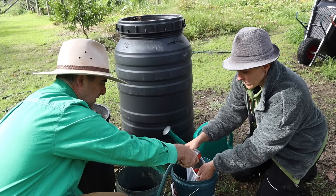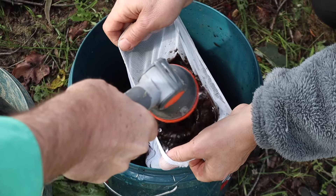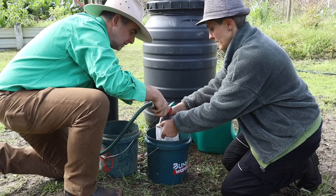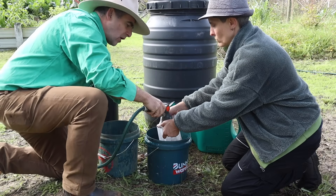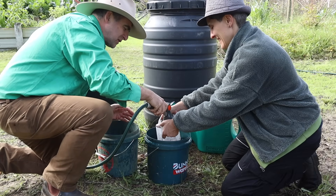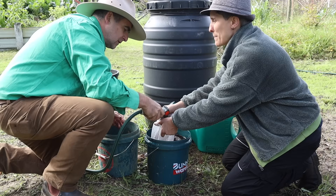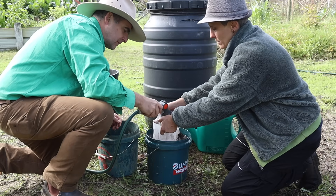We're getting some good extraction now, and we do this until the bucket is full. The liquid that's coming out is quite dark — it's jam-packed full of nutrients and microbiology. You can use cheesecloth instead of a paint strainer bag, but it has a smaller pore structure so it may take longer to get through. The paint strainer bag lets you do this really quickly, and it allows slightly bigger bits through.